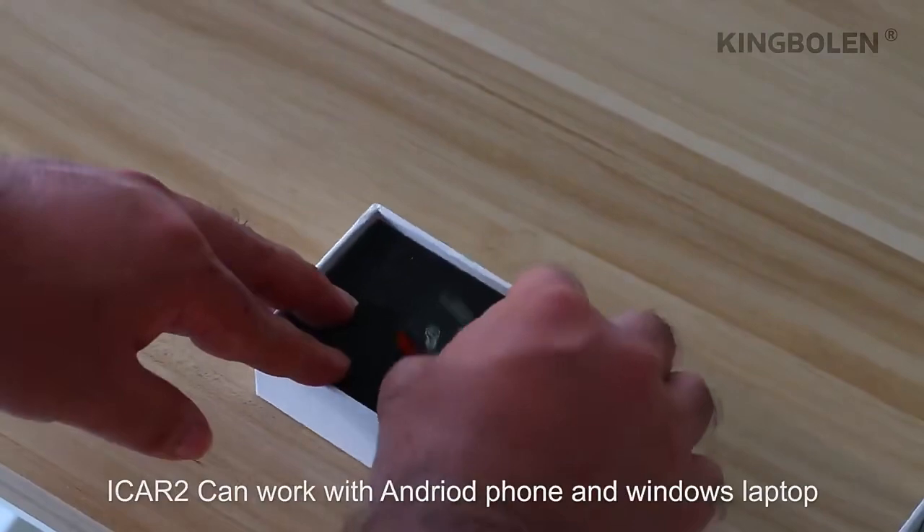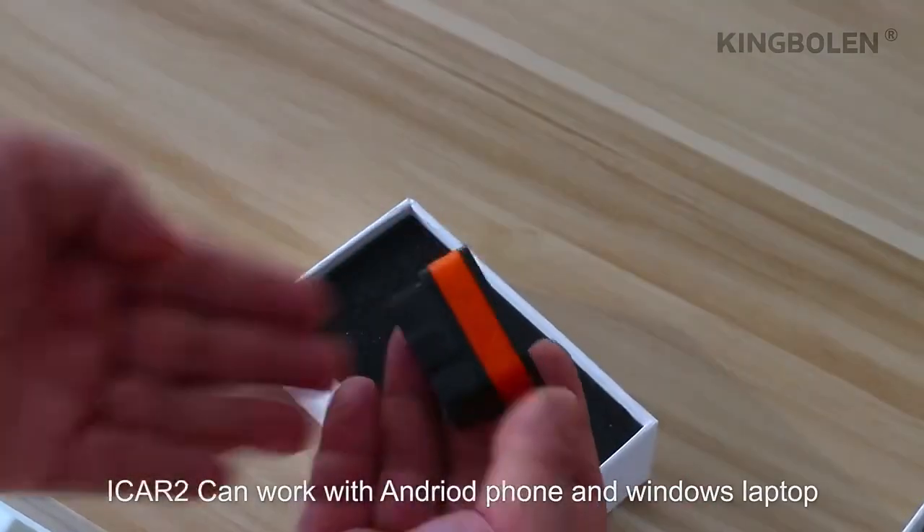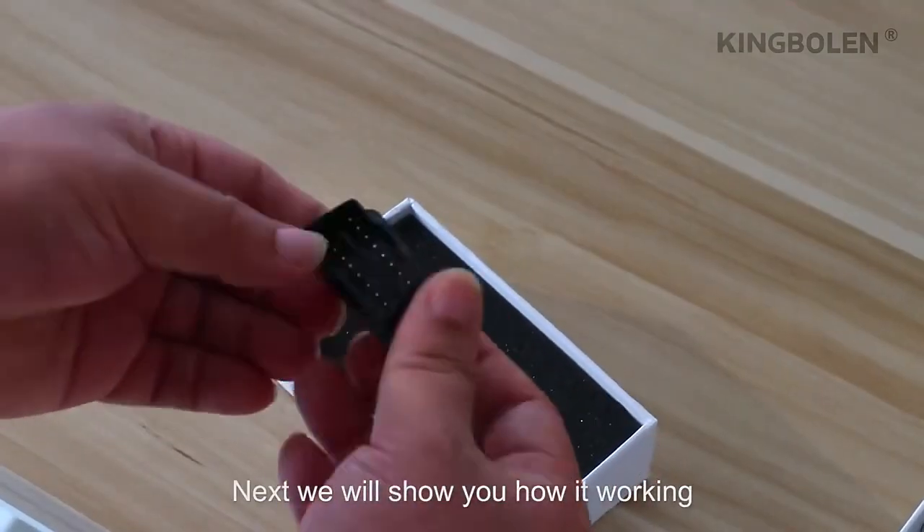The iCAD2 can work with an Android phone and a Windows laptop. Next, we will show you how it works.